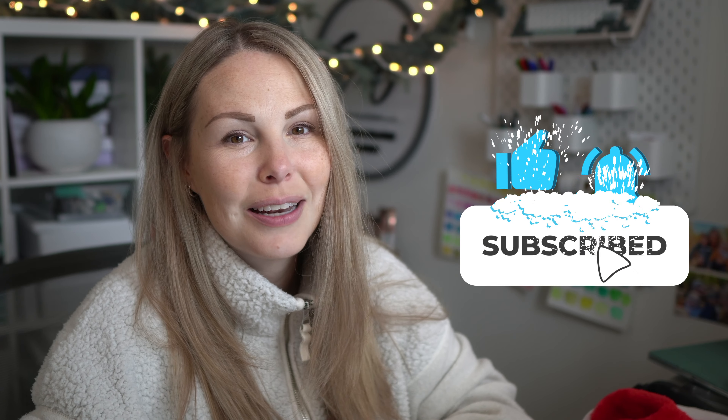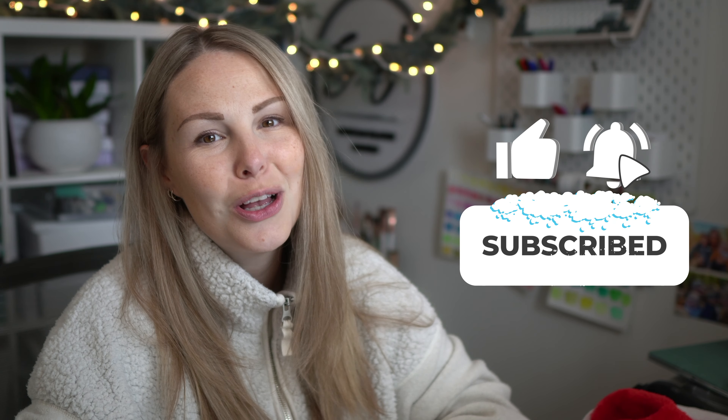Hey friends and welcome to day 8 of our advent calendar series. My name is Emma Lafave and today we're going to be painting a watercolor ornament. So let's jump in and get started. Don't forget to hit that like button and make sure you subscribe to my channel so you don't miss a single video this month.